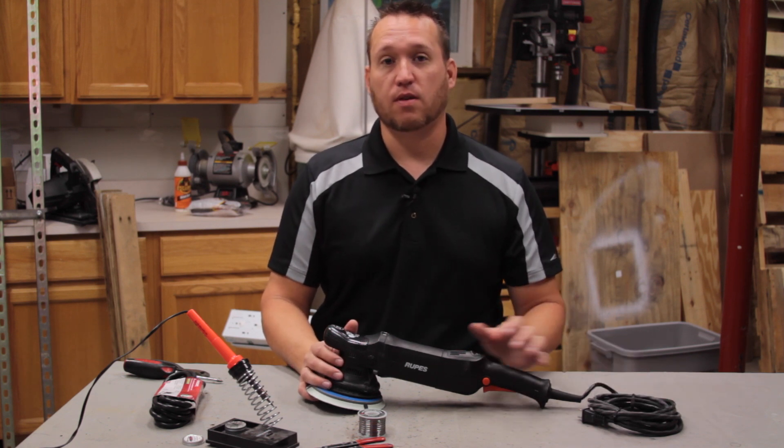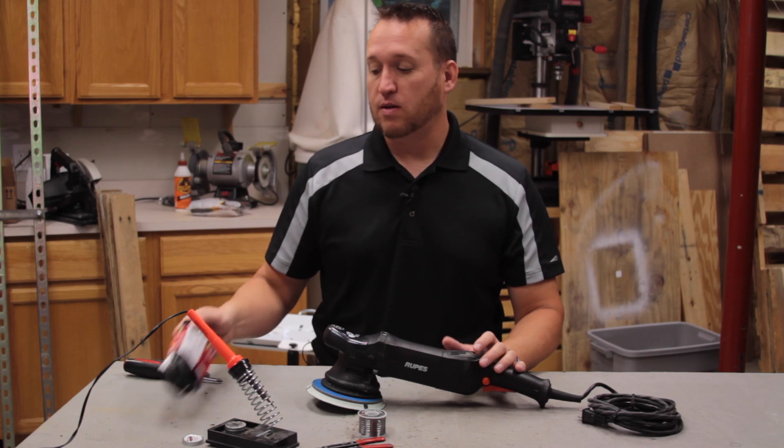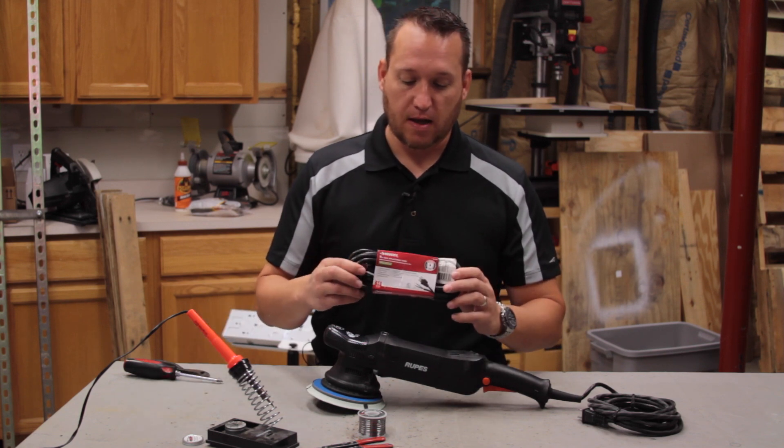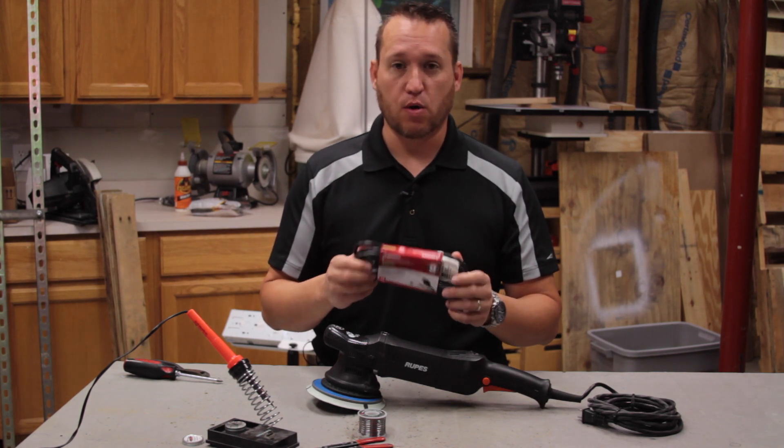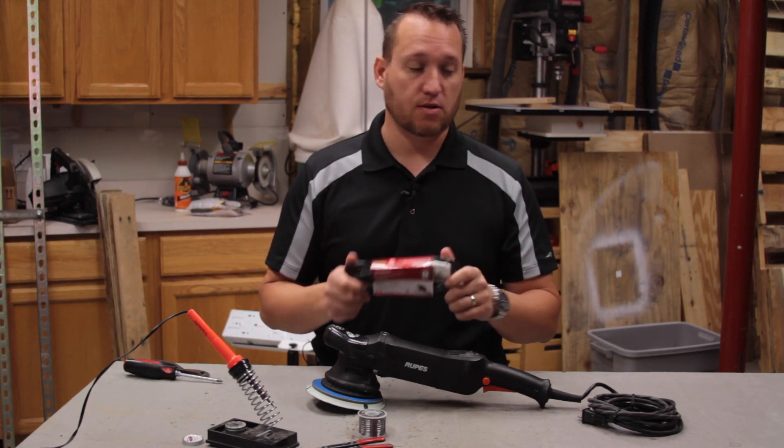What I did is I went down to Home Depot and picked up a Husky 14 gauge 3-wire power cord, and we're going to replace this onto the tool.